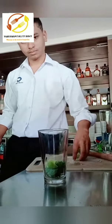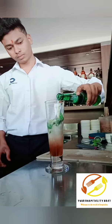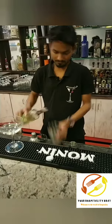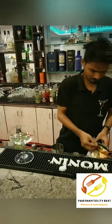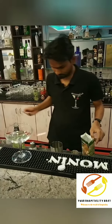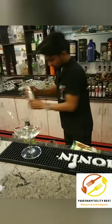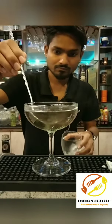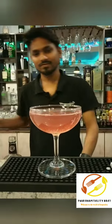This video is brought to you by S.T.A.L.D. Today we are making an espresso martini.